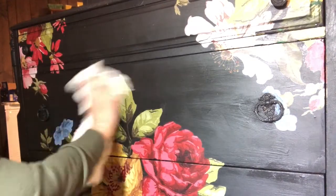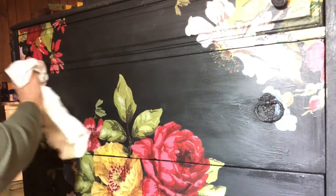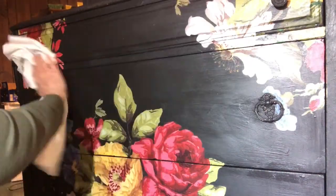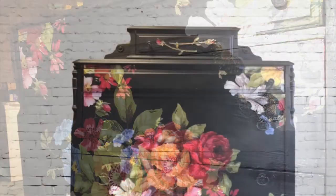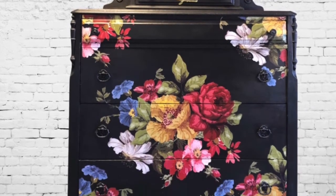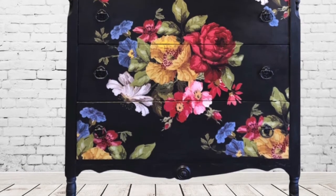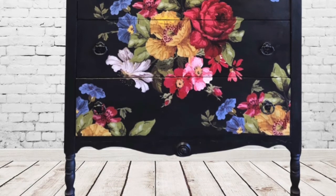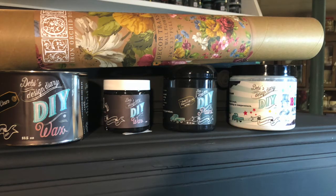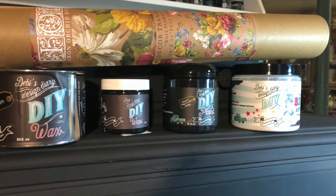It's best to let the wax set at least 24 hours and then buff with a soft cloth. This will give it a smooth, soft finish and the black won't be streaky. The secret ingredient is clear wax and then dark wax. Look how beautiful the piece turned out! For this project I used DIY Little Black Dress, Big Top, Clear Wax, Dark Wax, and the IOD Wallflower Transfer.